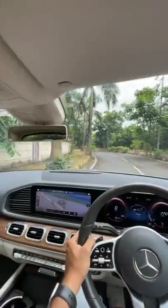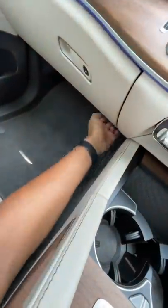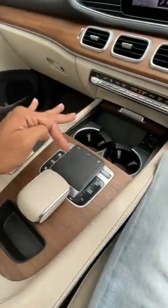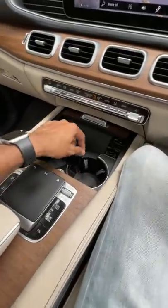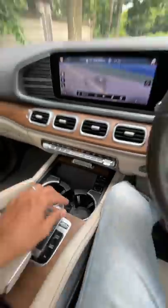This car has a good amount of attention to detail and of course some cost cutting — there are some hard plastics lower down, nice ambient lighting. This is a touchpad, not the most intuitive to use. There's a wireless charging pad, and check this out — that's so cool, isn't it.